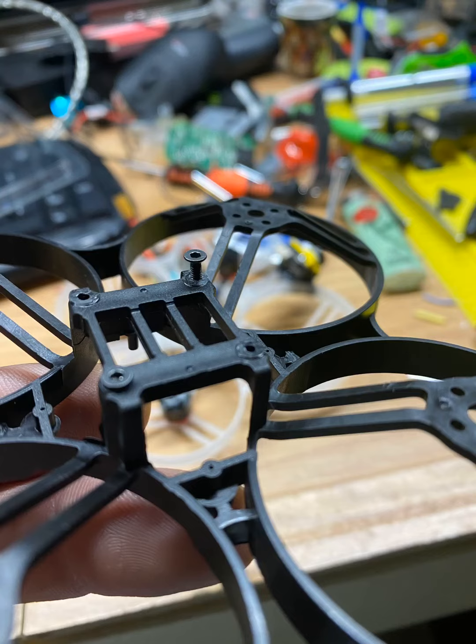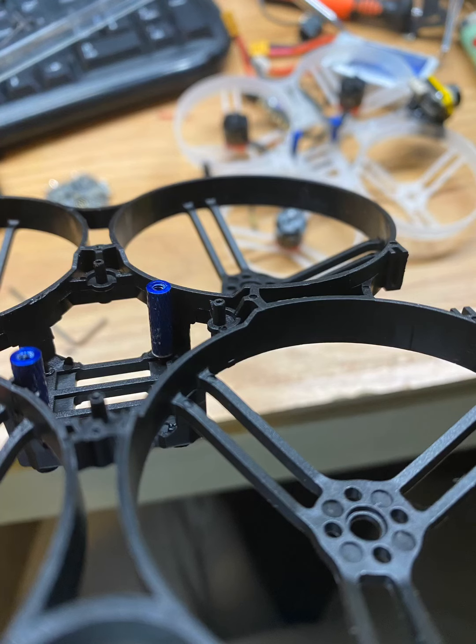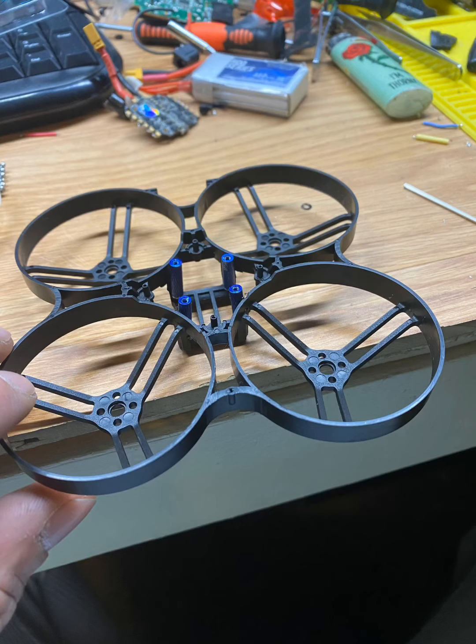I was trying to line everything up so the actual stack can fit on there. Here I'm placing the stack holders on the frame to make sure everything is good. It came out pretty good — I was really surprised, actually everything fit pretty perfect.